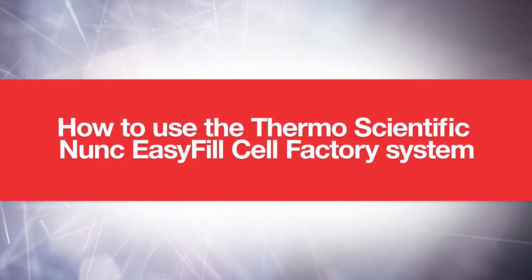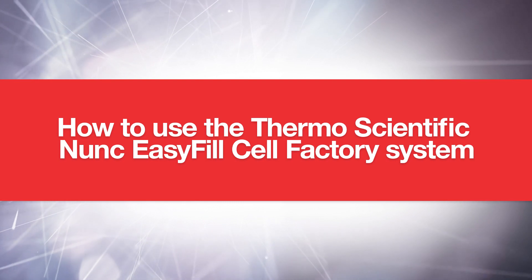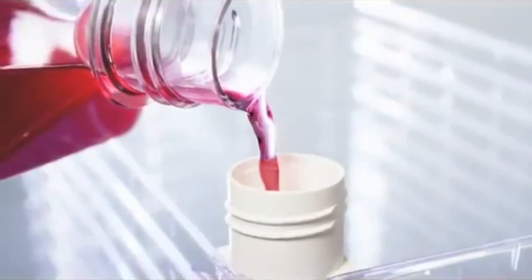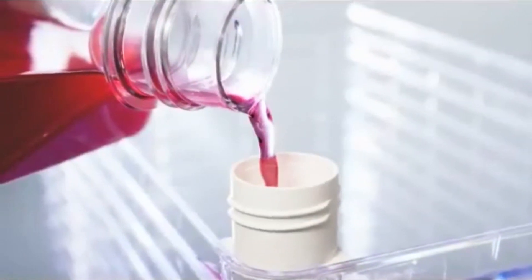Welcome to this short tutorial on how to use the ThermoScientific NUNC EasyFill Cell Factory System — a versatile, multi-layer cell culture solution that supports small-scale applications and commercial-scale processes.